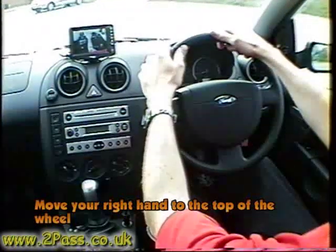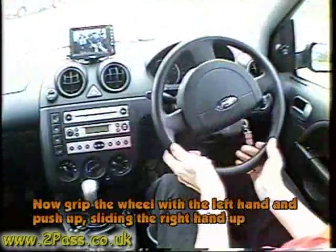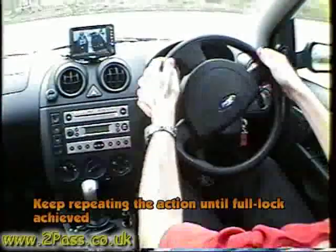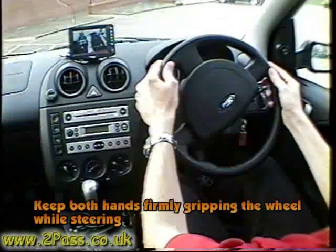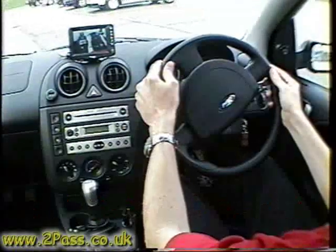Pull down with the right hand while sliding the left hand down, then change grip. Push the left hand up while sliding the right hand down. Keep working your hands around the wheel until you reach full right lock, keeping both hands on the wheel while steering.